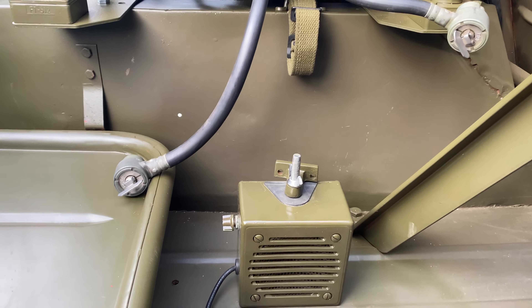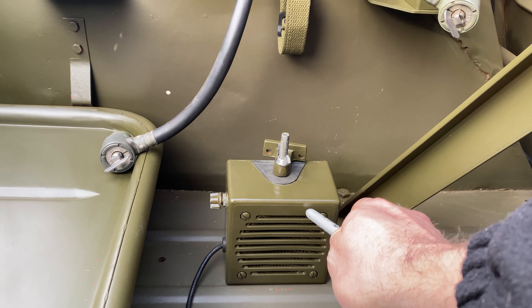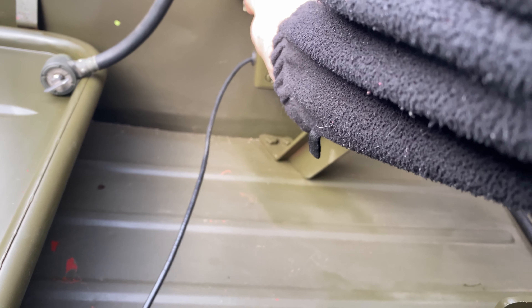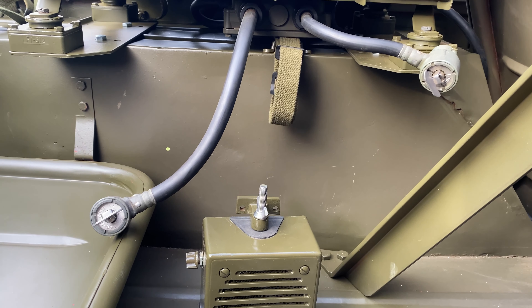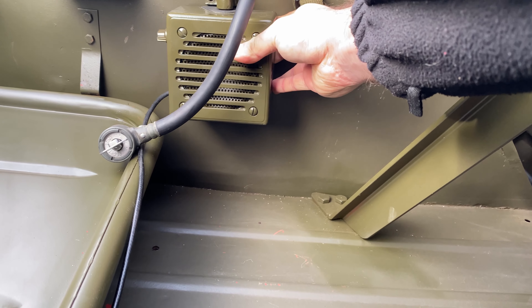On today's video we're going to be installing the radio speaker underneath the radio. It's going to go where I can fit it — I have this strap in the way, so I'm probably going to install it this side.